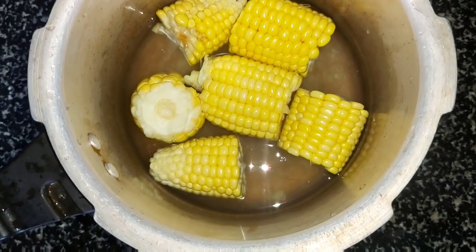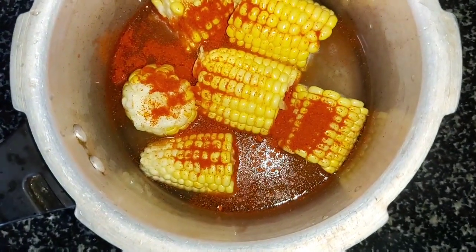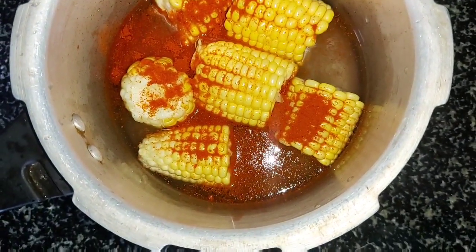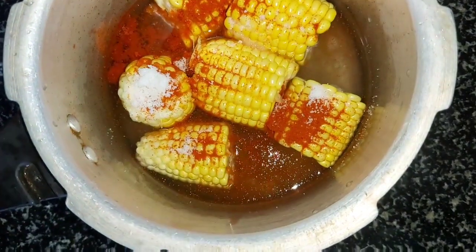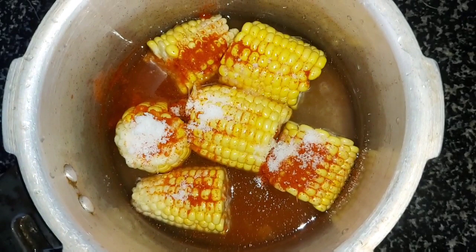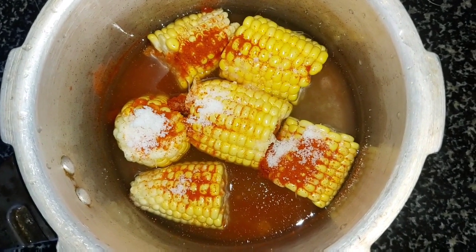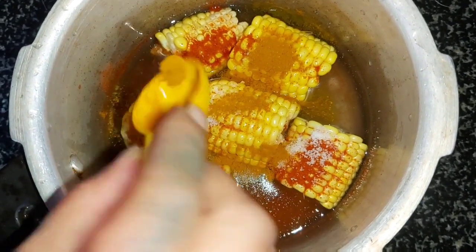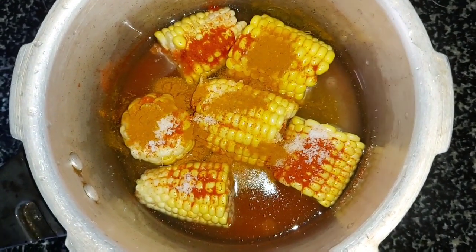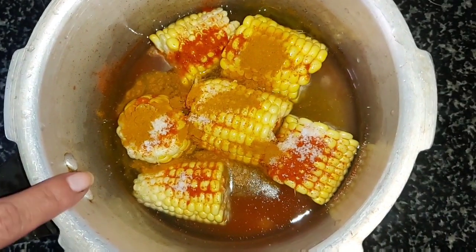Add water, chilli powder, salt, and a little turmeric powder. Turmeric works as an antibiotic, so for each and everything I add turmeric powder. Now boil this.